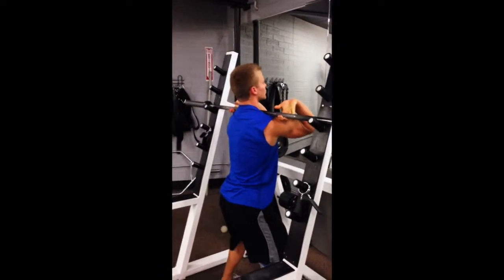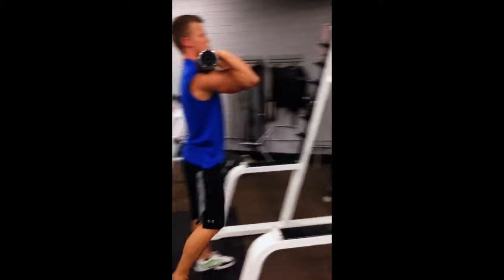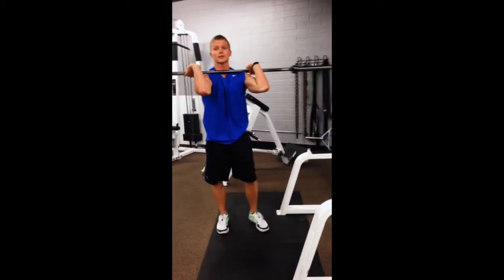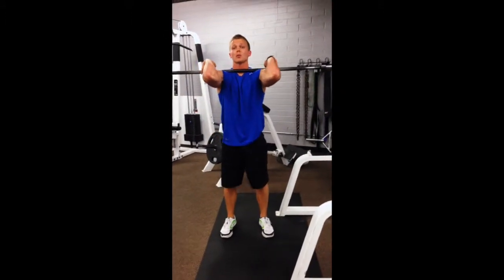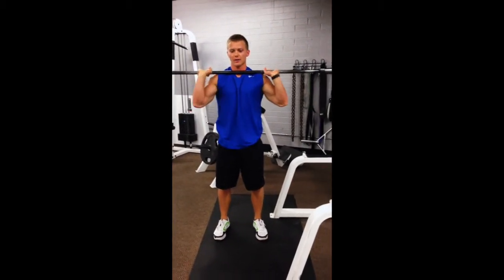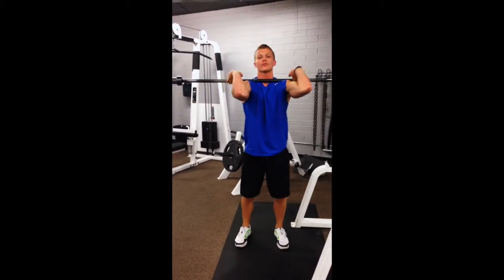Let's come underneath — elbows forward. What we want to do is make sure the elbows do not fly out to the sides. We want to be here, elbows forward — not out, not down. Elbows forward, fingertips.